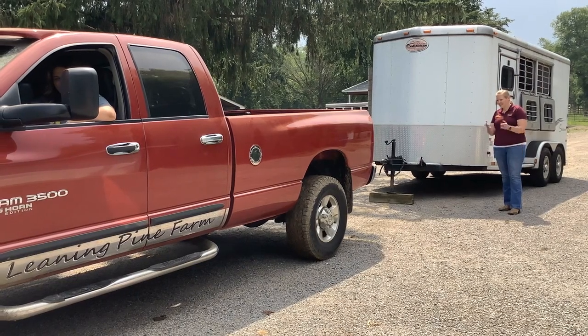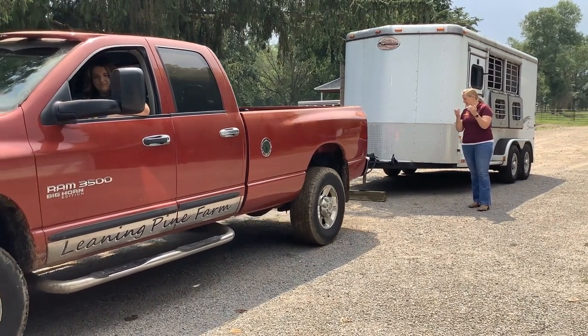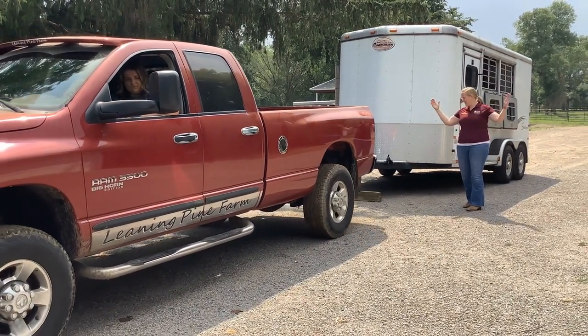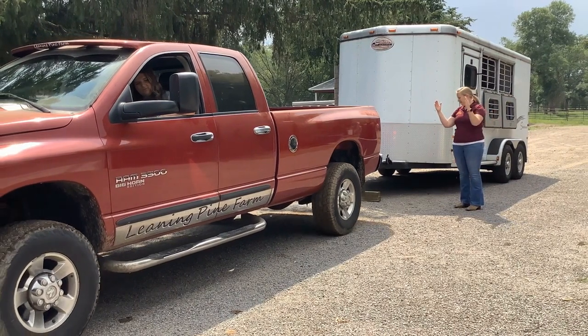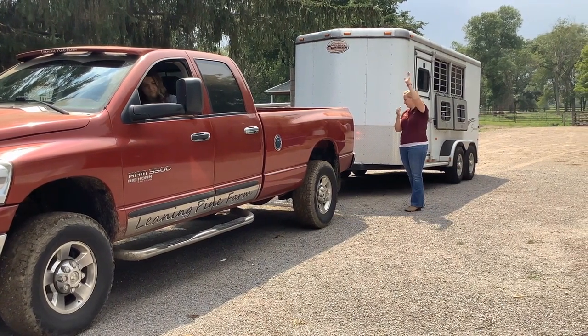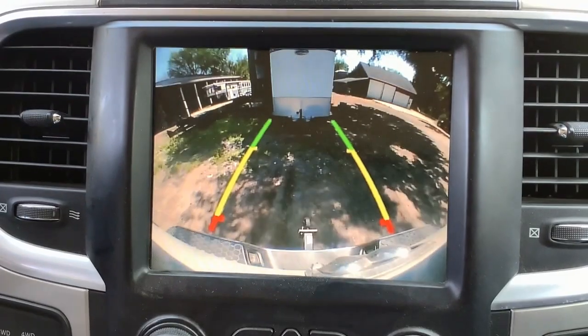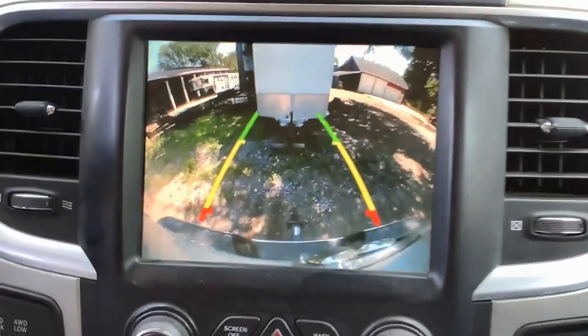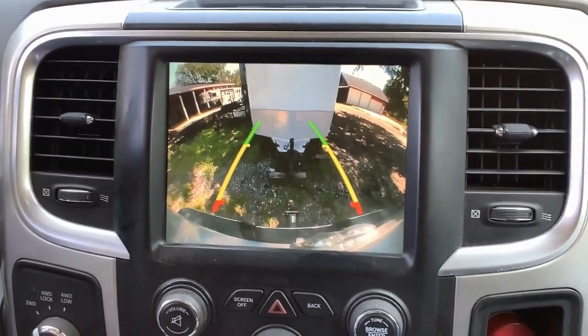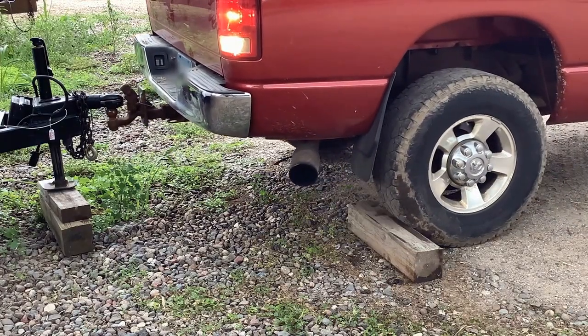While hooking up a trailer with another person assisting is ideal, it's not always possible. Learning to use mirrors when backing and hooking up a trailer can be perfected over time, but is an art that takes time and practice. Installing cameras can be helpful but costly. In newer trucks, backup cameras can also be used. Additionally, consider using a marker like a piece of wood to help gauge distance.